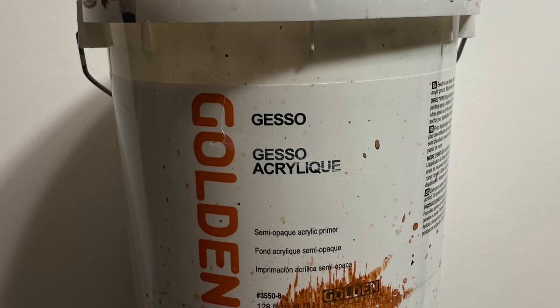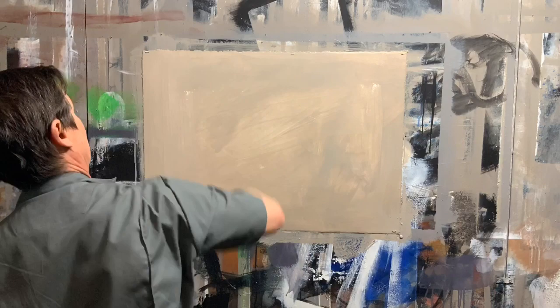Here's the acrylic gesso I'm using — it's Golden, which is a very good brand. I'm going to put one gray ground down first; I'll show you how I mix that later. So after I do the gray ground, we'll do the white.